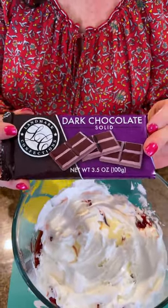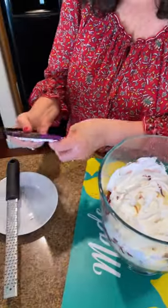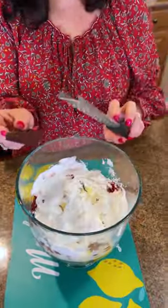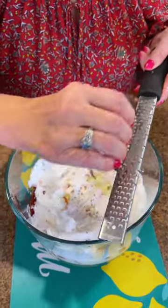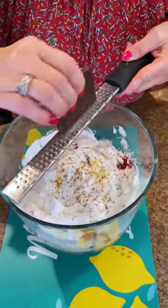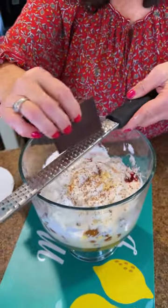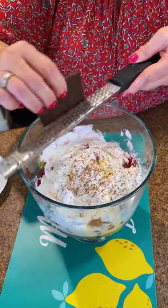Next ingredient, I'm going to use dark chocolate. You can use milk, but I like the dark — it goes with our Black Forest theme of that rich dark chocolate. I'm going to break this off and then use my trusty little scraper here. If you don't have one, you can use a grater or a zester. You can use it for lemon or lime, but today I'm using it for chocolate. It's so pretty — it just adds a little extra touch to the trifle, and we want a lot of that dark chocolate flavor.